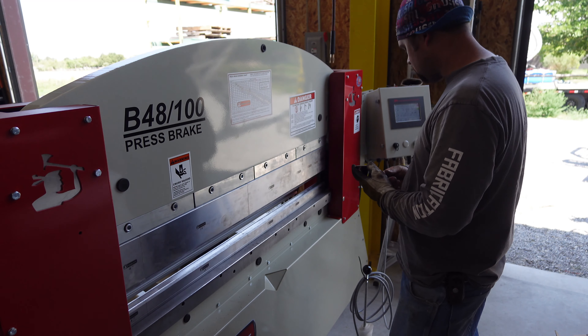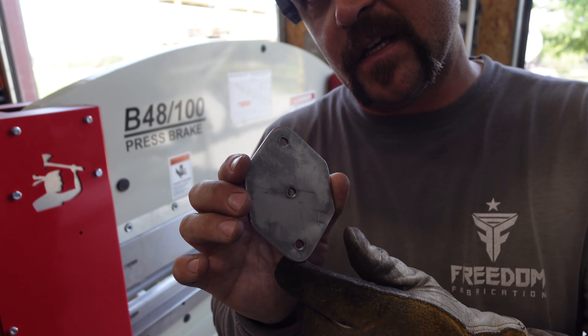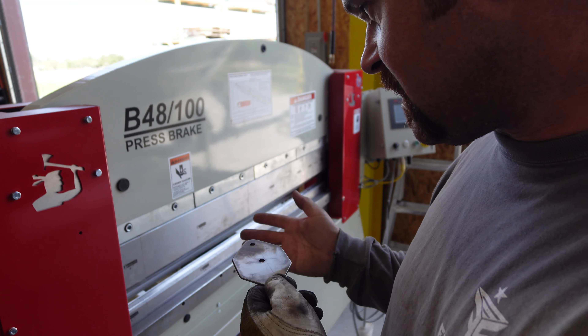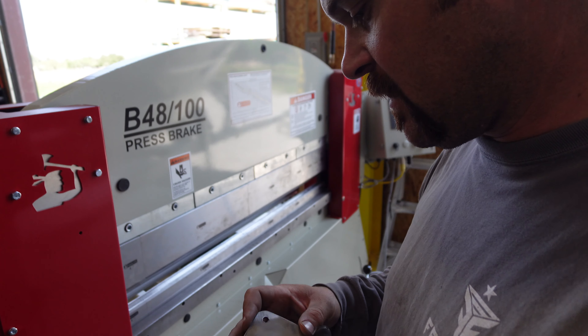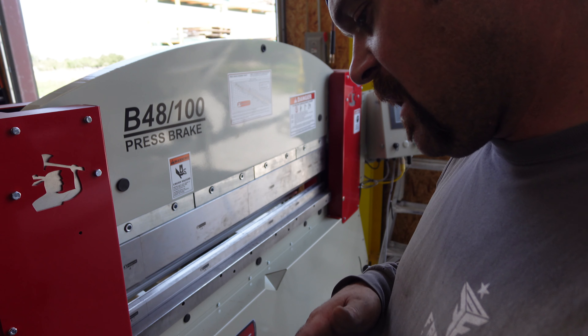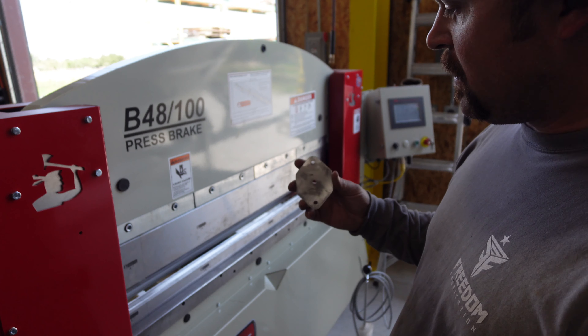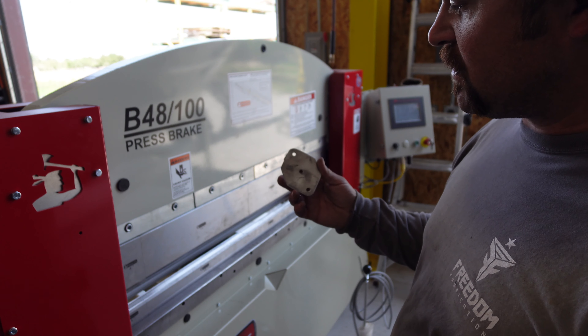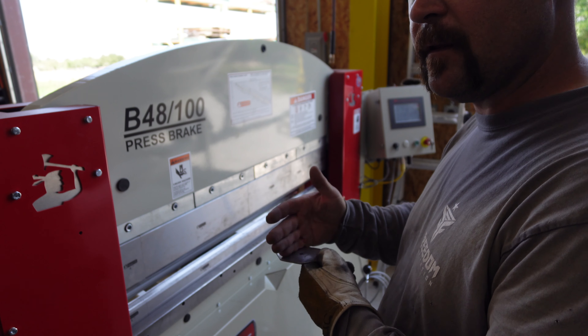Alright guys, I got my bracket here — stainless steel. I can't just stick this in the brake against the back gauge because there's not a square edge. I have to lay out some marks on it and draw a line with the square so I can keep my bends square, making sure the knife lands exactly on the mark.